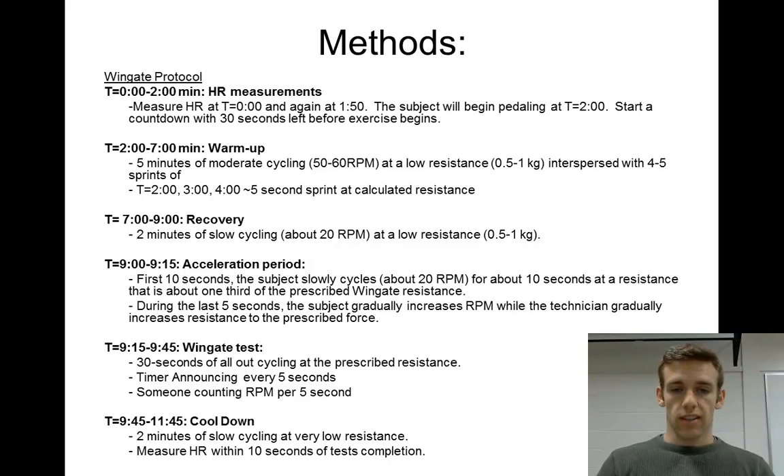It's 30 seconds of all-out cycling at the right resistance. Everyone in the group needs to have a job: there's a timer with a stopwatch counting out every 5 seconds, and someone counting the revolutions per minute — they need a quick eye to see how many rotations the subject does in 30 seconds. You need to be on top of your game during the Wingate test.